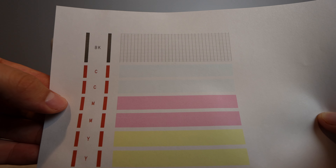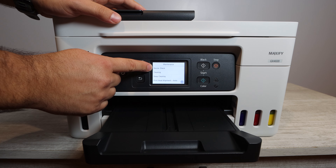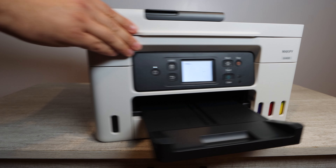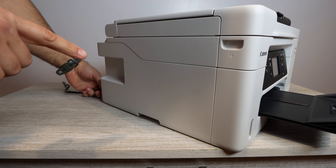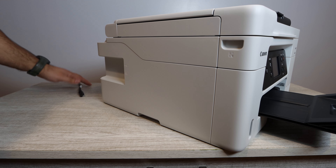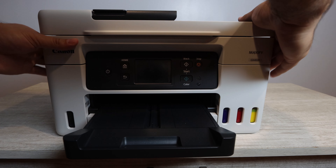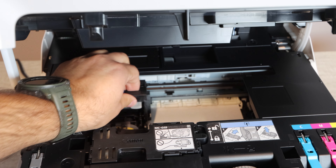Once the nozzle check is printed, you can then move on to printing another nozzle check for the sake of unplugging the printer. That sounds a little drastic, but that's what we're going to have to do. There's no damage that will happen to the printer from this — I've done it many times with many different printers. It's the only way to unlock the print head. So once the printer is unplugged, we can now go into actually lifting up the top of the printer and assessing where the print head is.